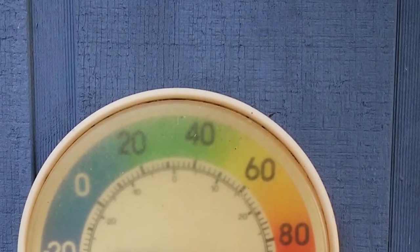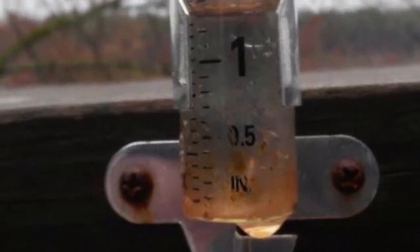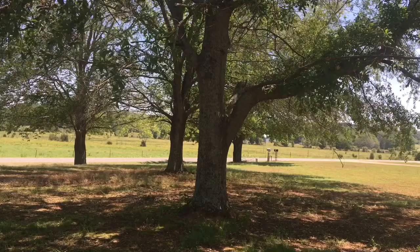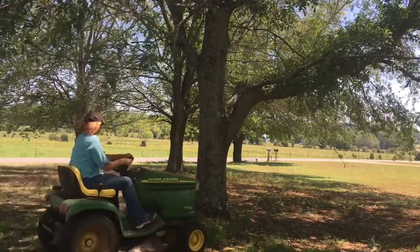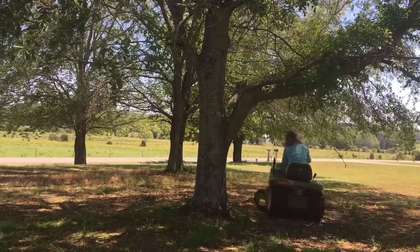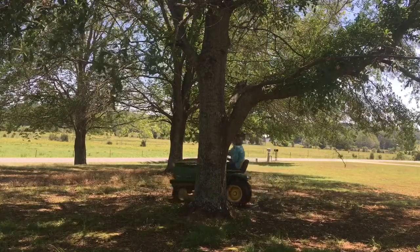We are also able to mediate soil moisture by reducing evaporation by using a layer of mulch. Mulch around trees and shrubs also reduces the likelihood of damage to our plants by string trimmers and lawn mowers, which also compact the soil.